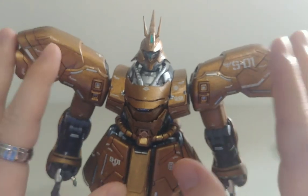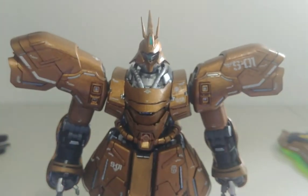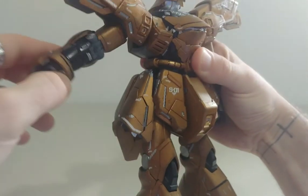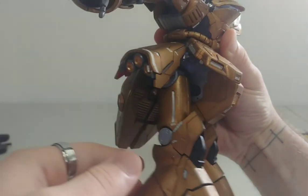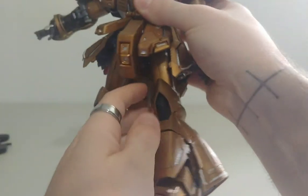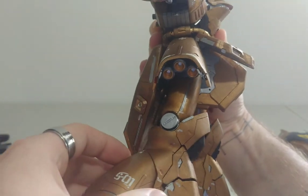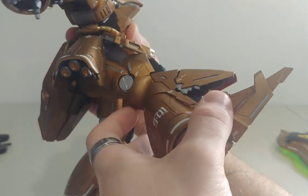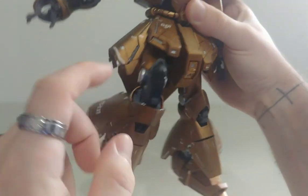We're going to get into that a bit later and just show the basic articulation for now. You can actually move the legs forward however you like, so it's definitely a cool feature. He can kick very nicely, and can do a knee bend — I'm not too crazy about how this piece rotates, but you could do it.